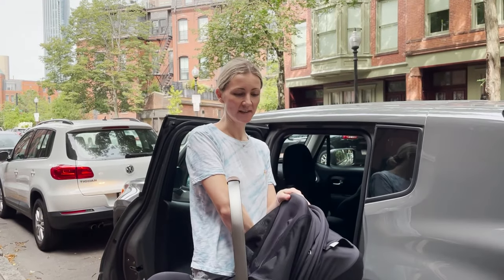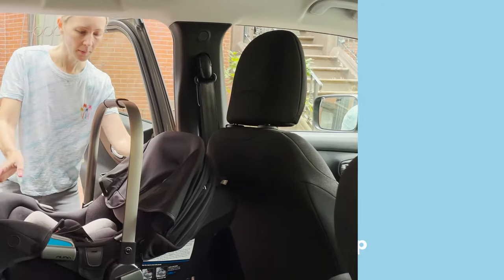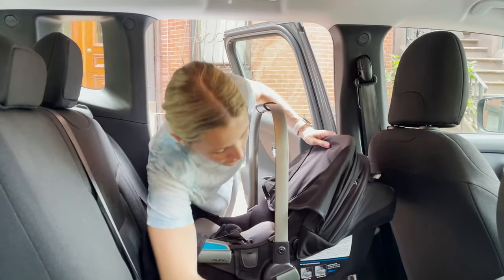Hey, I'm Anna from Dagpole. Today we'll be installing the Nenepiva RX Carrier with just a seat belt. Place your carrier rear facing and make sure that the blue line on the side is parallel to the ground and you're not parked on a hill.